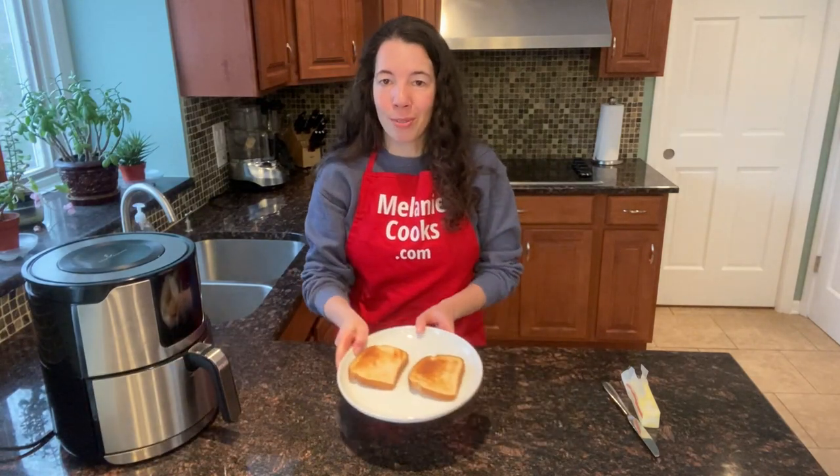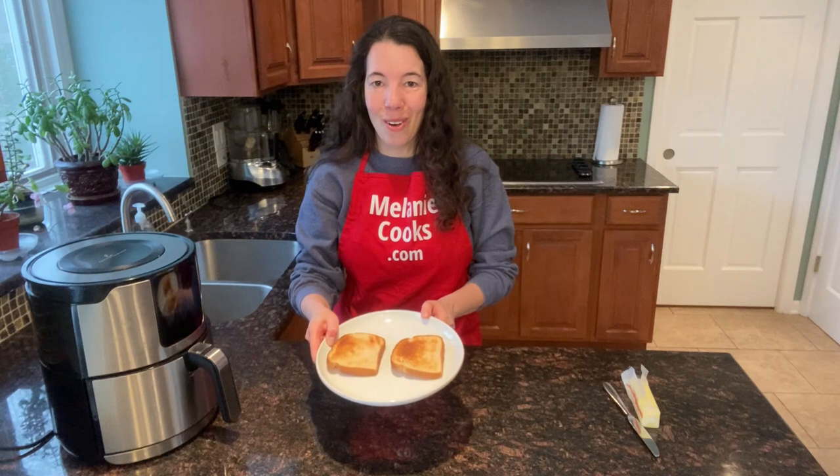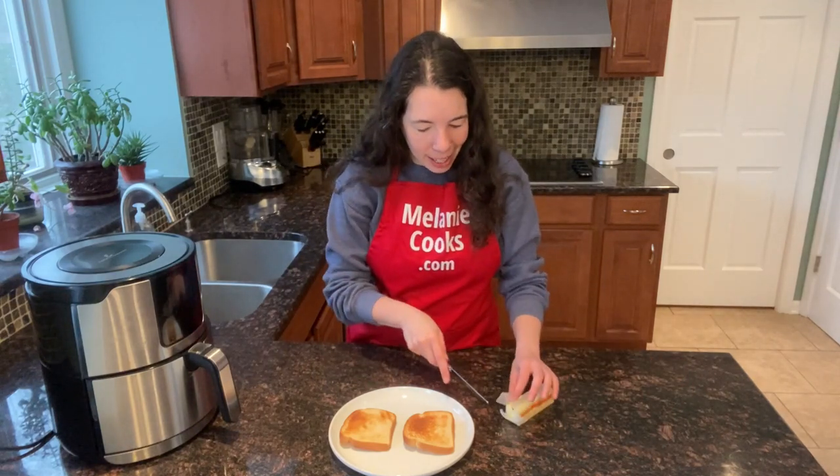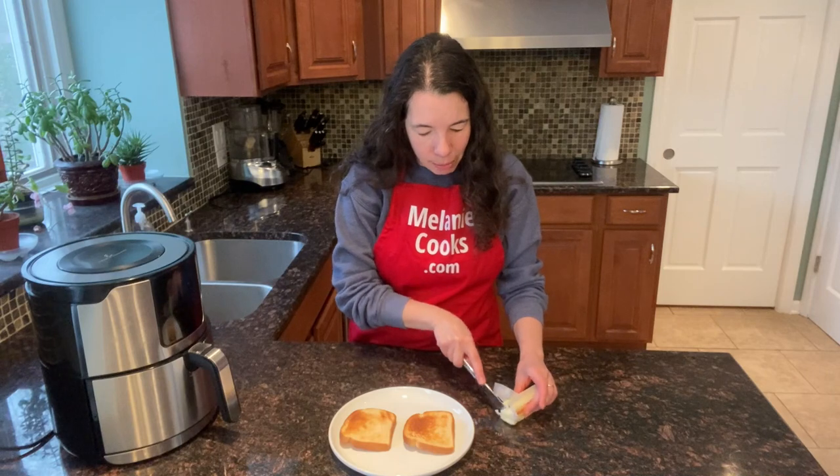Look at this perfect toast. I am so excited about trying it. You can add your favorite toppings now — you can add butter, jam, or whatever else you'd like. I will just spread it with butter.